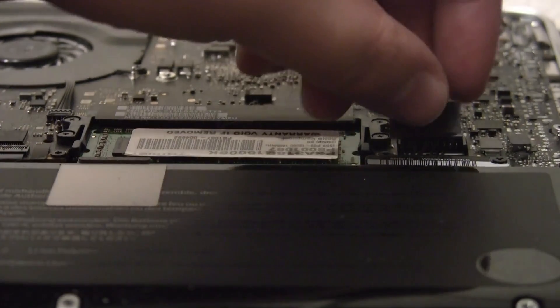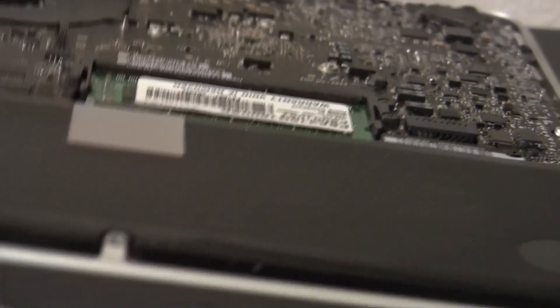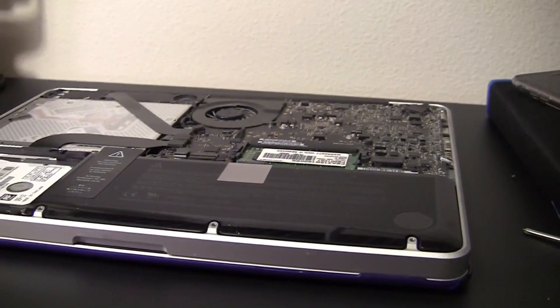Alright guys, so it's been roughly around 30 seconds. So now I'm just going to plug this right back in — just press it down. And now to check if the power is on, it's on this side. Just press this button. And as you can see, the power is on. So now you can put the lid, the metal plate, back on and put the screws back in and it should work.